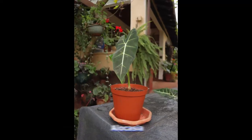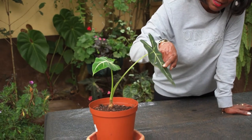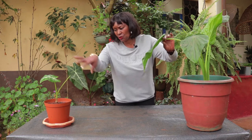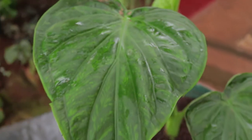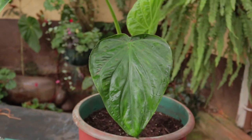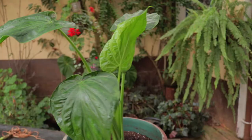The thing about the alocasia that fascinates me is the leaves — look at this, it looks like an arrowhead, beautiful, with those lovely white veins going down. It actually looks like a painting. This is a different alocasia — it has an arrowhead shape but looks like a heart. It's called an elephant ear and it's got all these lovely crinkles. The veins are so prominent.